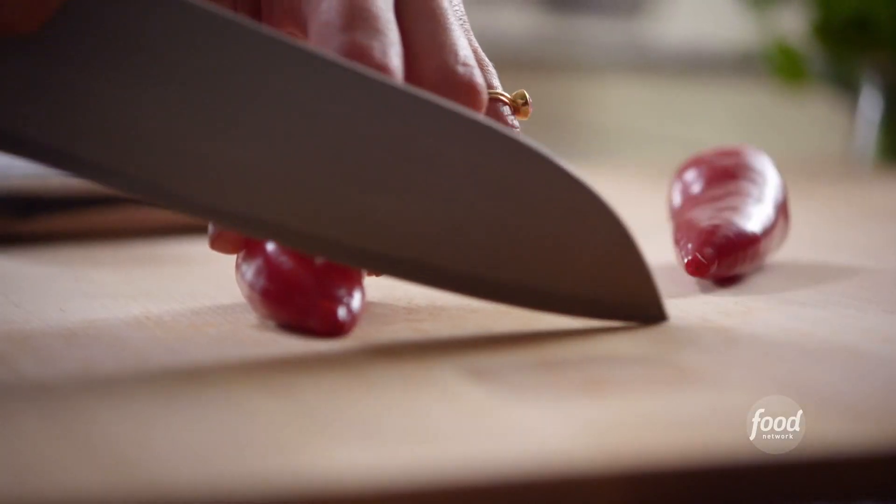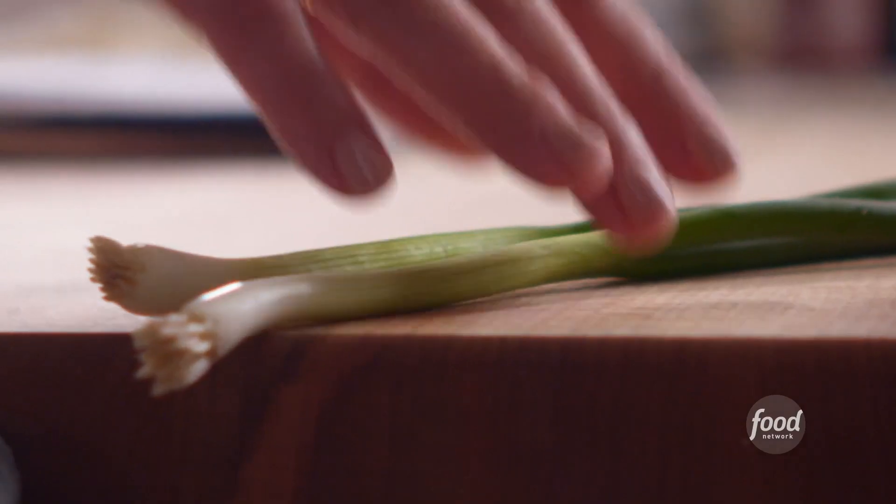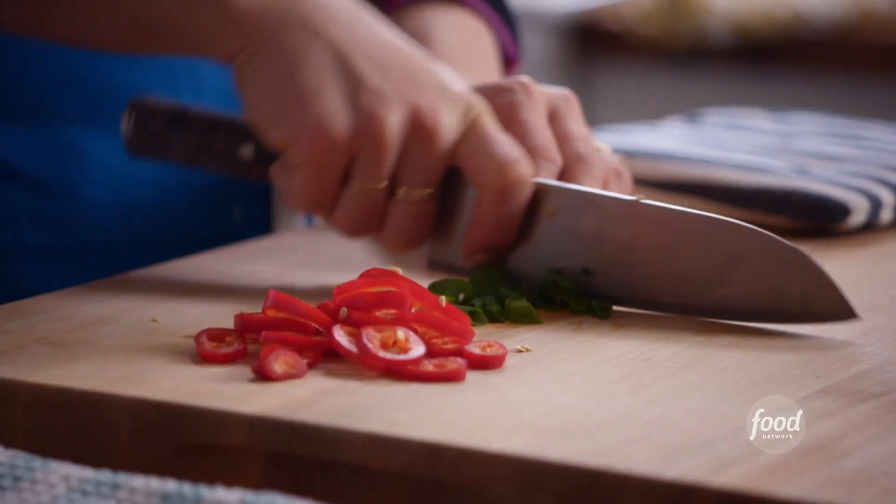In the meantime, I'll slice up my chilies. Fresnos are nice because they're milder than jalapeños, and I love that pop of red color. I'll slice my scallions and chop up some fresh cilantro.